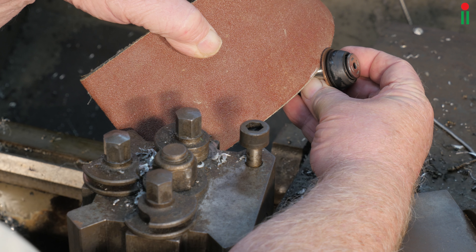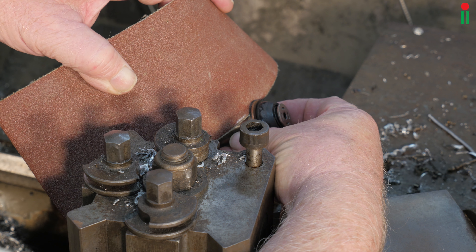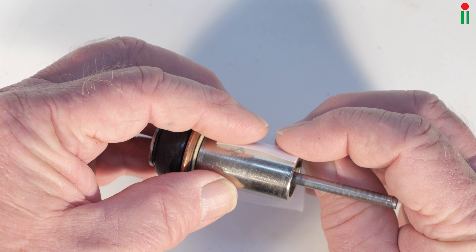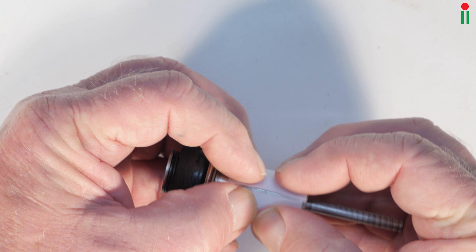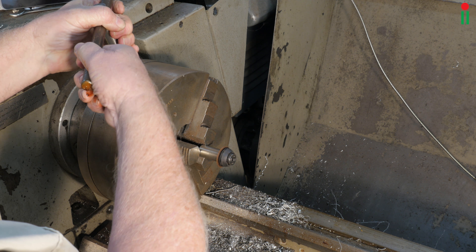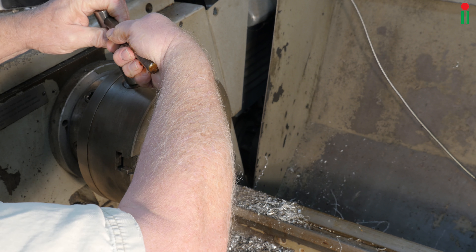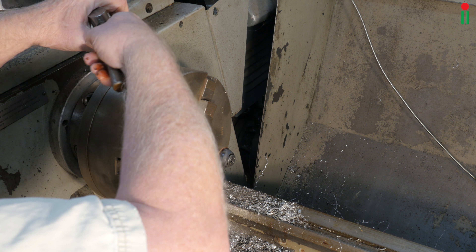A better idea is to use abrasive paper to simulate the grinding process. An added benefit of abrasive paper is that it reduces the cutting forces on the part, which means that we don't have to use any protection for the chuck jaws damaging the shaft. Gently tightening the jaws in a successive manner will ensure that the component is only lightly held.